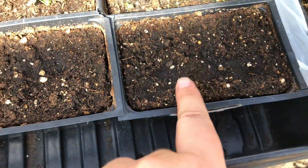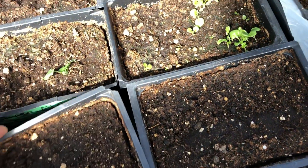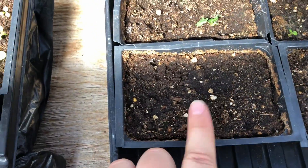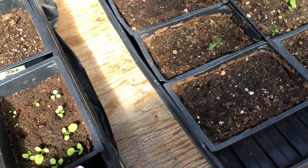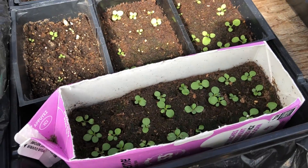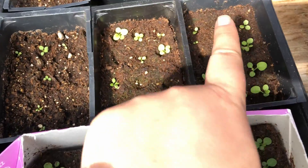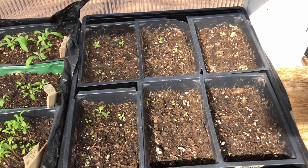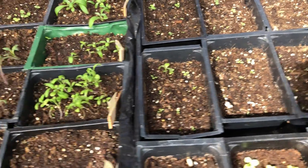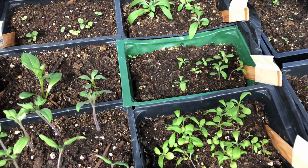This is supposed to be Nicotiana but I planted it wrong so I'm not sure they're ever going to come up. And this is also supposed to be pansies and nothing has come up, so I'm not a big fan of pansies. I don't think it's going well and I may not ever try them with seed again. Petunias. I think this whole tray is petunias. This tray, this tray, this tray are alyssum.